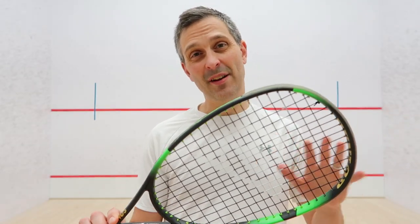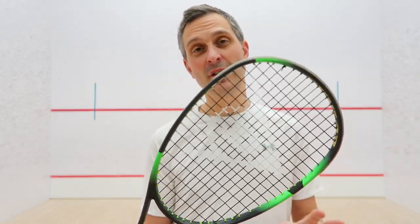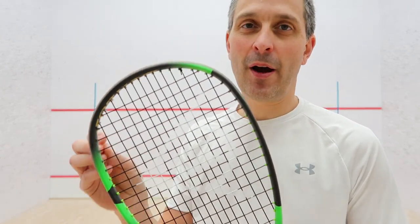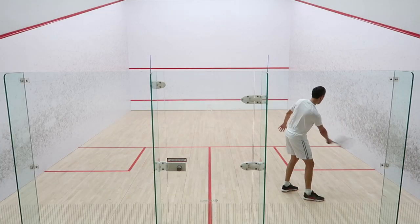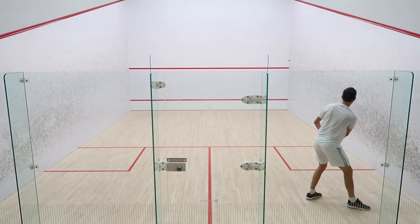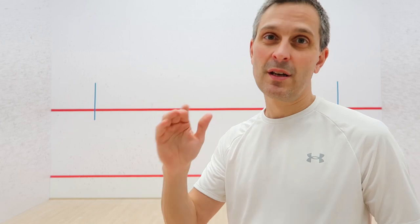Overall, I would class this as very much a control-oriented racket. The thinner beam doesn't give you quite as much power — it's more about precision. I found it very good going into the front, but had a little more difficulty generating power out of the back.